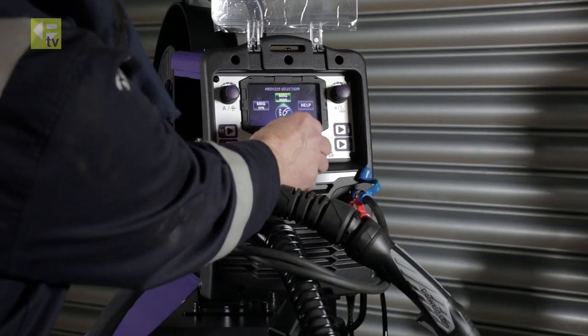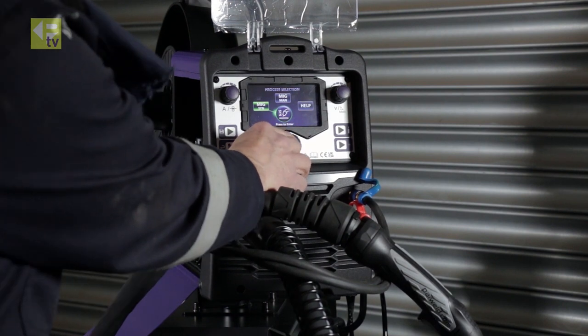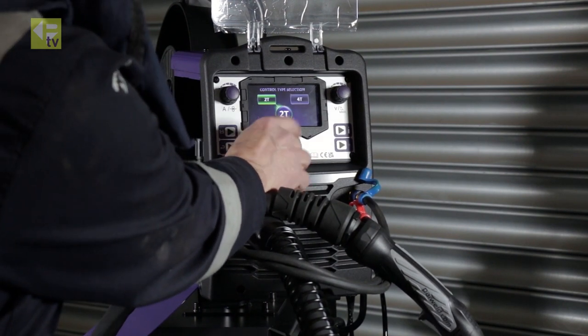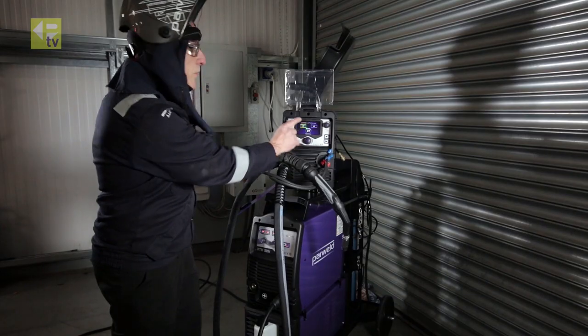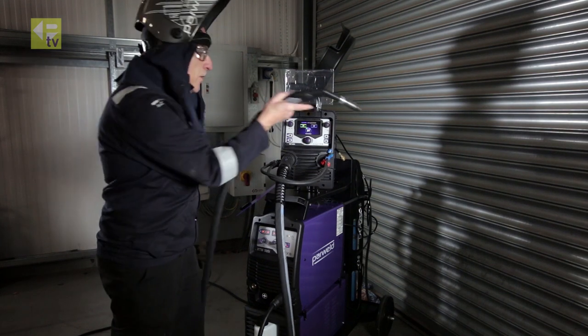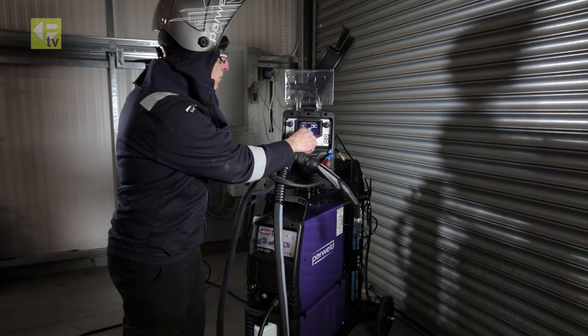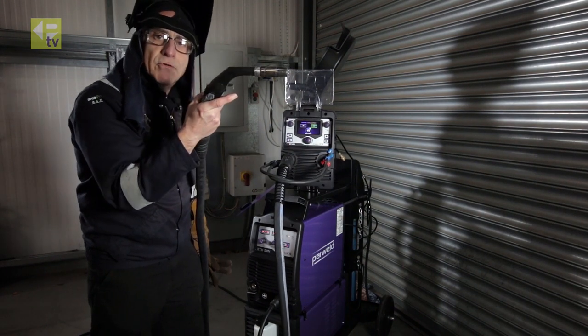Back to the main screen — highlight MIG synergic and press. I'm going to go for option 2T for the trigger, which is press and hold; release and it comes off. The 4T control is: one, two, release and it runs automatically.